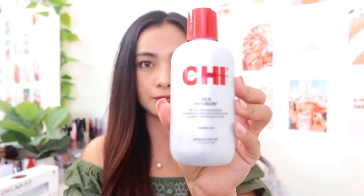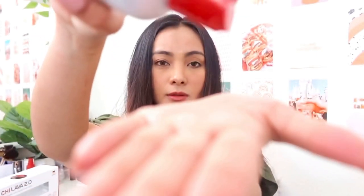We are going to use the Silk Infusion by CHI. This one adds gloss and shine to your hair. You spread it in your palm and then apply it very lightly on your hair. This really adds volume and texture — it makes my hair look not dry, very shiny, and adds more volume. See that shine? It wasn't like that before.